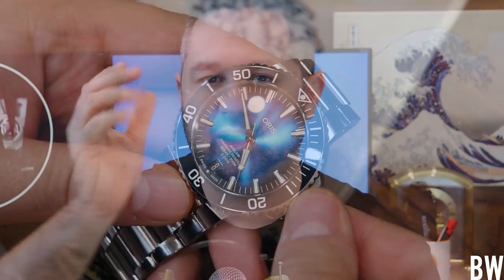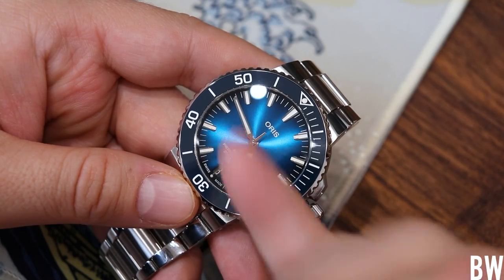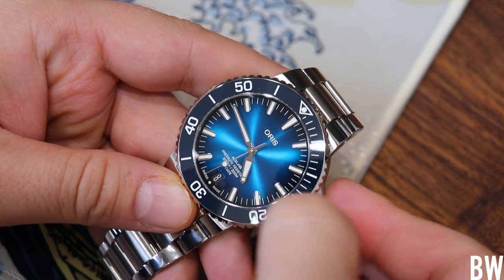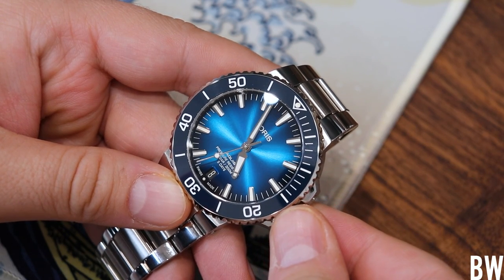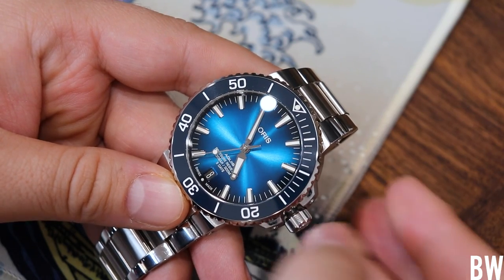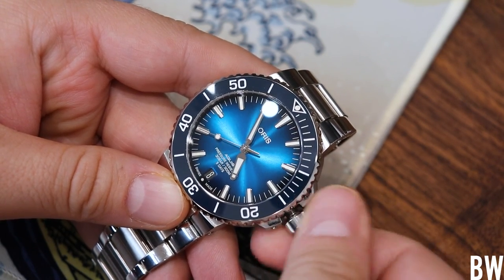Now let's get to the issue of the movement — probably what most of you are waiting for. If you unthread the crown and pull it out to the second position to hack the movement, occasionally — not every time, but occasionally — this will happen: the minute hand will move. It will jump as you hack the movement. And that is really annoying. It's a deal breaker for most, and I think most of you watching will agree with me.